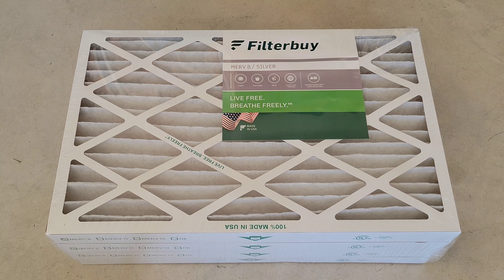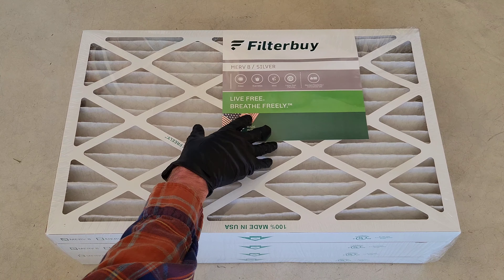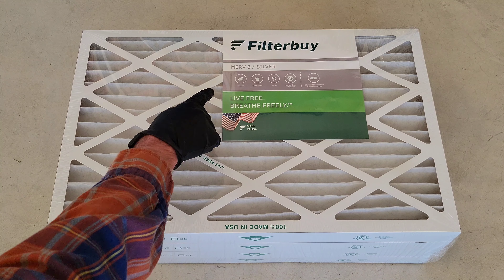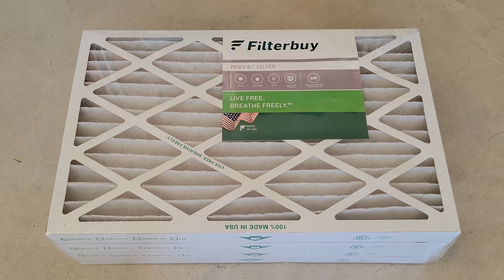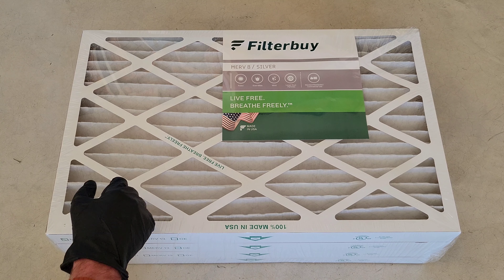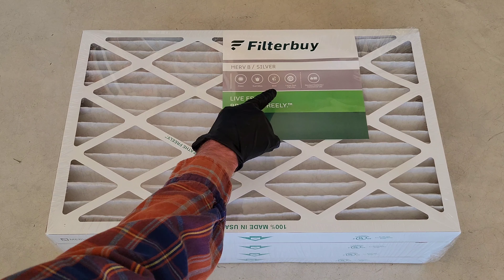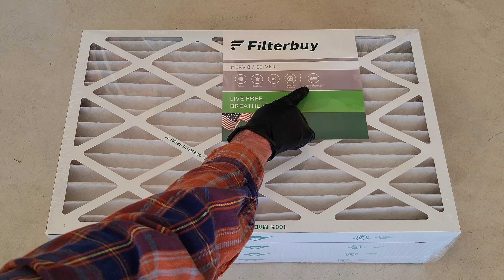Welcome to the video. Today I'm reviewing these furnace filters from FilterBuy. We've been using these in our furnace for about two years now and I get them off Amazon. They offer a variety of different packages — this one is a four-pack. These have a MERV 8 rating which fits our needs. They offer higher MERV rating filters as well, but the MERV 8 filters help filter out pollen, dust mites, mold, and larger dust particles, and they're rated for standard residential and commercial use.